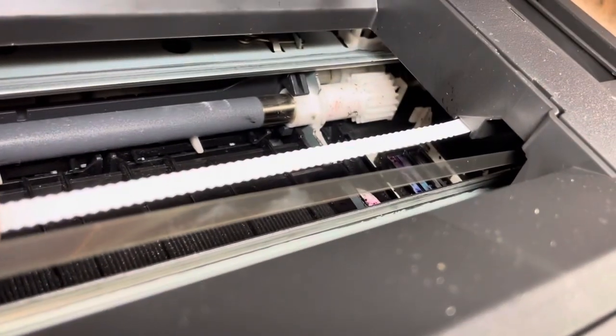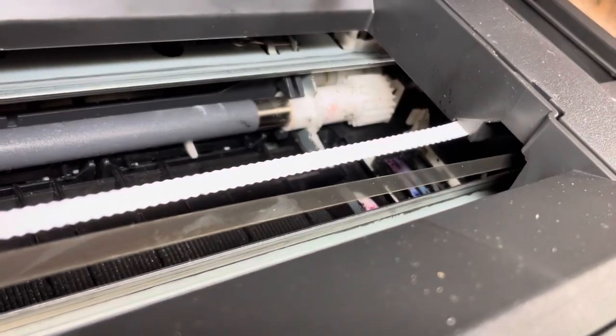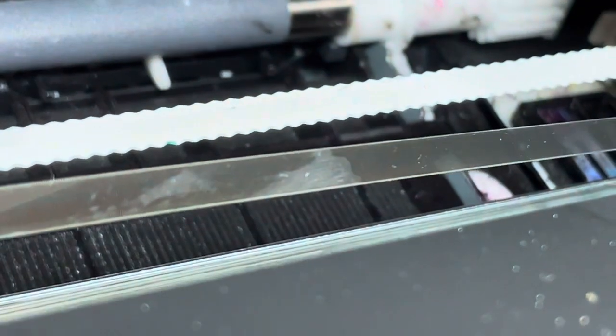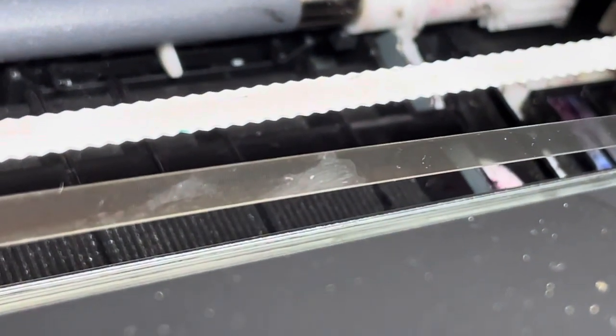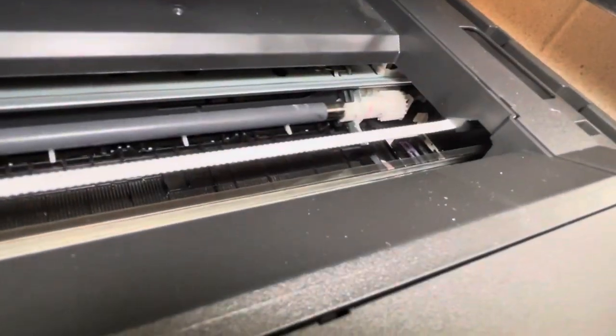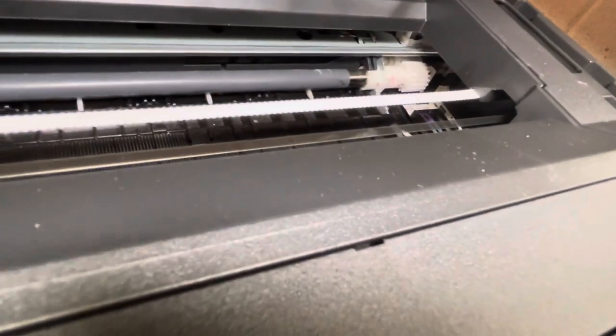This affects the quality of printing — you don't get a good print. So I'm gonna show you how to clean that.